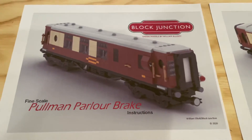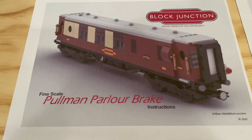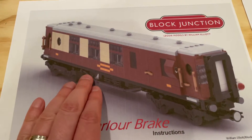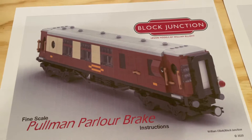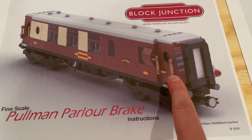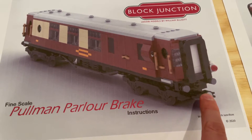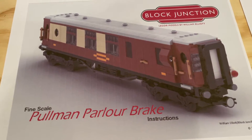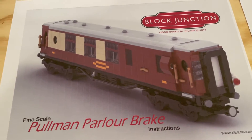The other set of instructions here is for the Pullman parlor brake. This, as far as I understand, is half seating and lounge area and half baggage. And again, really nice details around the doorways and the end of the train car here. I really like the underneath detail, and I like how on this one you've got the different sets of windows down the car as well.